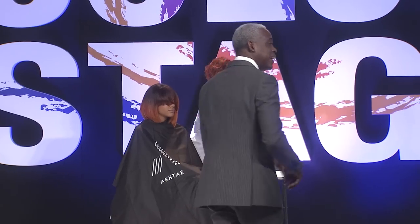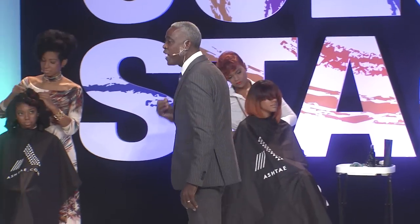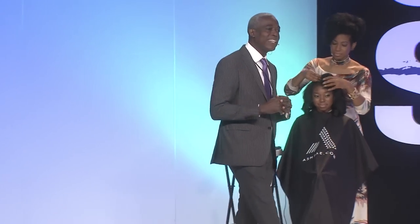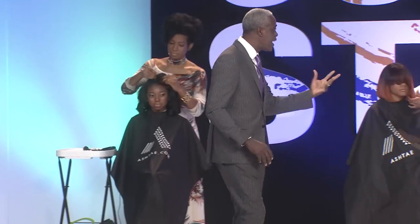Today we're going to share information and education that's going to empower you. My name is Michael Woods, President and CEO of Ashtay Products. Ashtay is a multicultural company providing products to beauty salons and barbershops all over the U.S., Canada, and the Caribbean islands. Today we're going to give you some of the hottest tips in hair coloring, weaving, and styling.